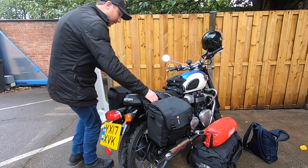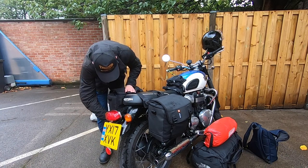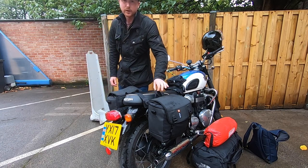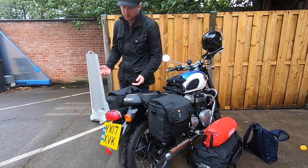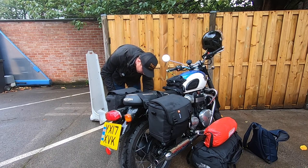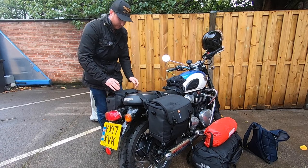One thing worth noting is that I actually removed the panniers last night to take into my hotel room, so I didn't leave them on the bike. They do have a really useful carrying strap located just here, and there's some weight in them, but they were quite comfortable to carry up and down to the room - I used the elevator to help. Do you tend to leave luggage on your bike and take the chance, or do you prefer to remove it just for peace of mind? Let me know.